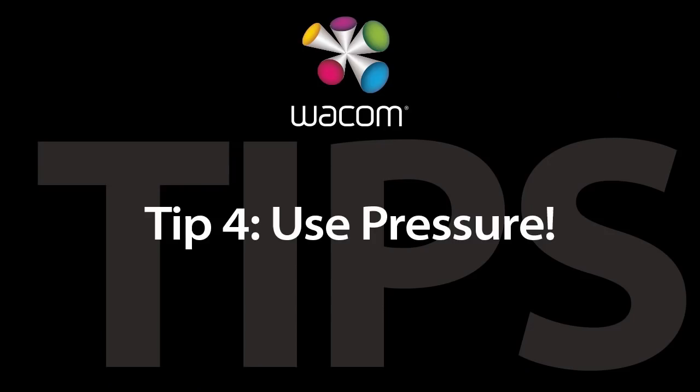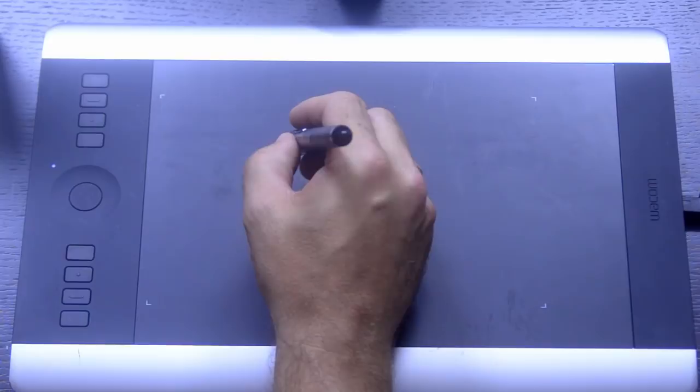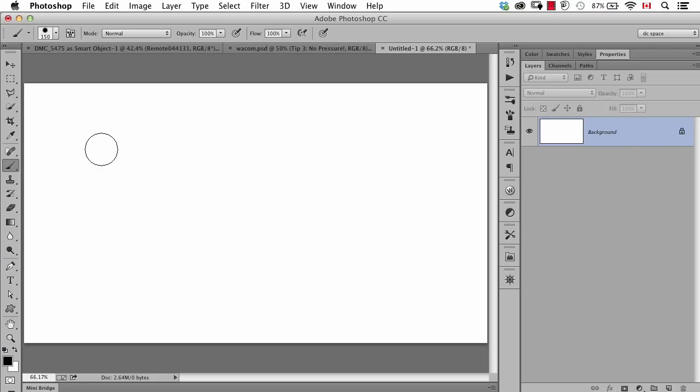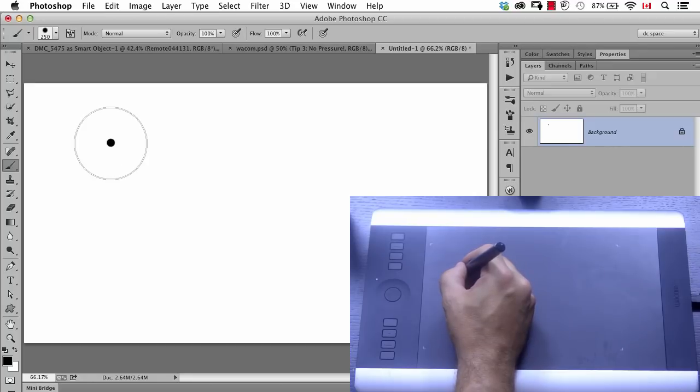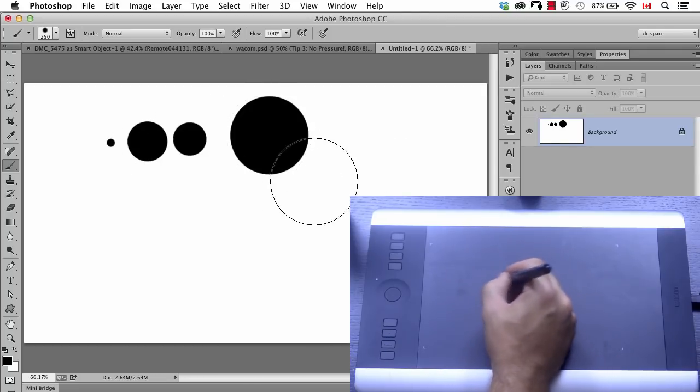Tip number four: use the pressure — meaning the pressure of the pen. The big advantage of this setup is pressure sensitivity. As you're moving the pen around, I'm not actually touching the tablet, and I can still move the cursor. But if I take my paintbrush in Photoshop, you can see I've got a fairly large brush by the outline. If I barely touch the tablet, look at how much smaller the brush becomes. Every time I press harder, I'm changing the intensity of the brush.